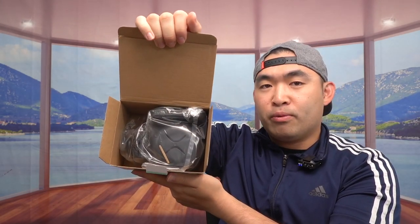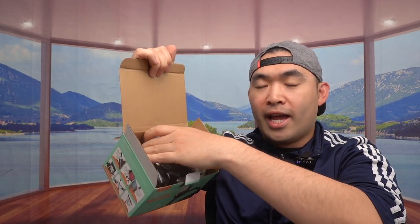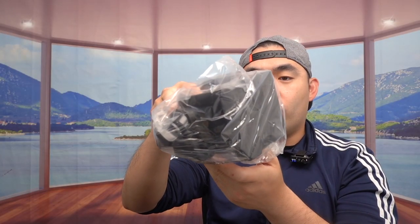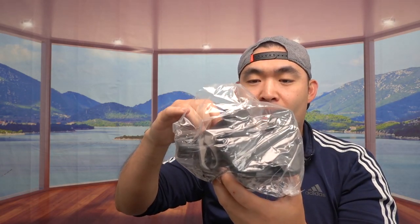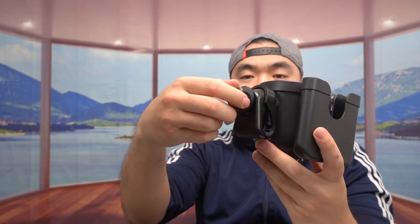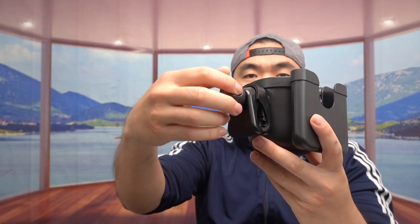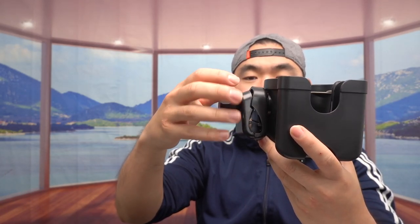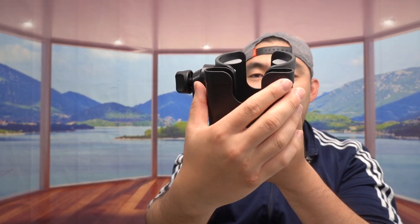Once you open it up, here's what the inside looks like. Once you take it out and remove the wrapper, this is what the product looks like. The back part is a clamp that you loosen and tighten using this knob right here.